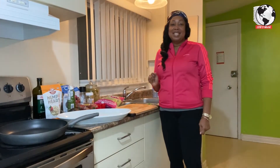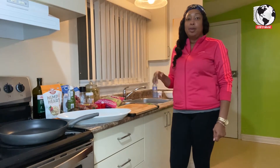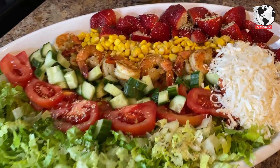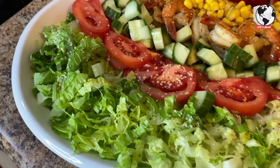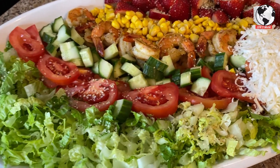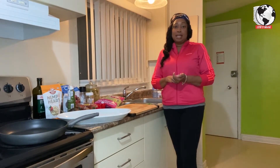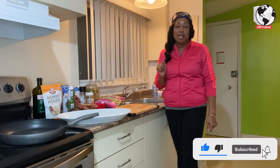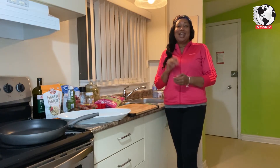Hello everyone, welcome back to Lexi's World! Today I'm gonna make a salad tray with homemade dressing on the side. I'm gonna use some black tiger shrimp, romaine lettuce, and play around with some other stuff to make this salad tray — something you can also use for the holidays on your table. Before we get started, please don't forget to like, share, and subscribe to my channel.